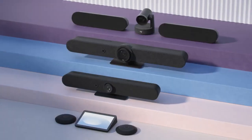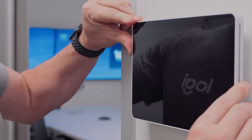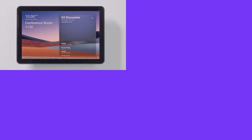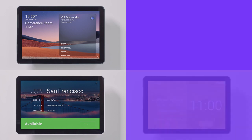Just like Logitech's other room devices, TapScheduler is simple to install, built to last, and compatible with multiple platforms. In just a few simple steps, TapScheduler can be configured as a Microsoft Teams panel, a Zoom room scheduling display, and it's compatible with Appspace and Robin.